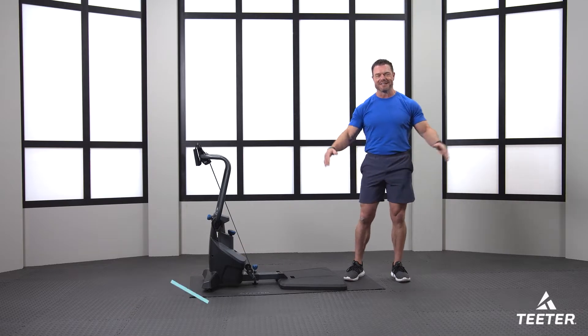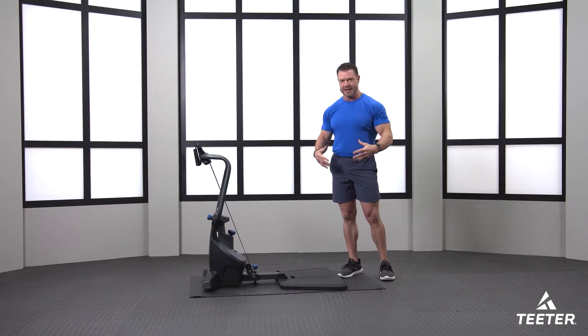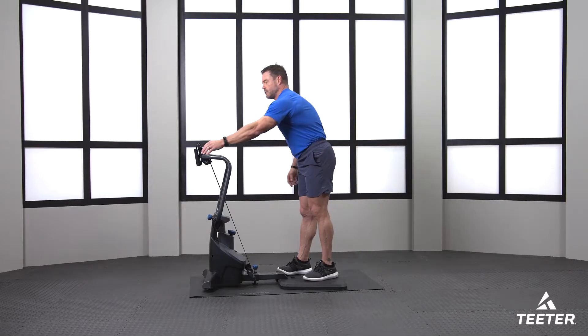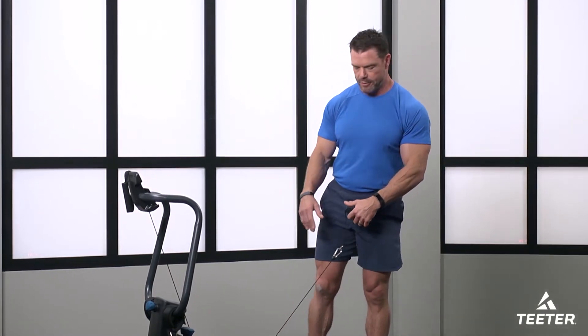What is up everybody, it's Coach Matt O'Brien again. I'll be your Teeter Move trainer for today. I hope you're having an amazing day and ready to get working. We all have something to be thankful for. I'm thankful that we get to work out together. Today we're going to do an upper body basic level workout and we're going to be moving the whole time, using just the cradle handles.